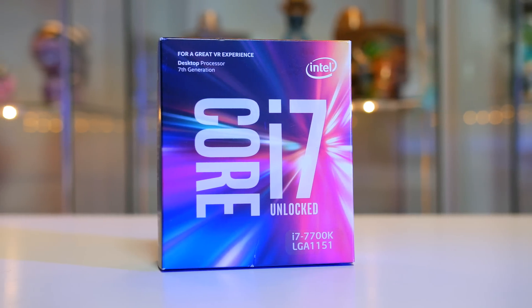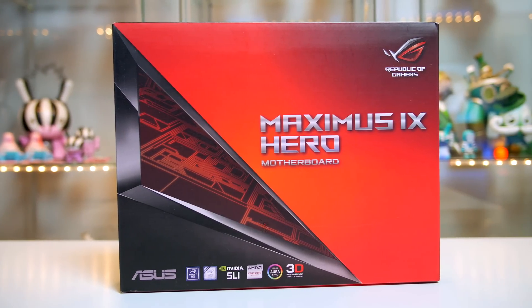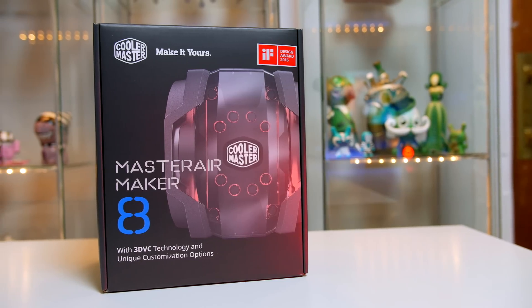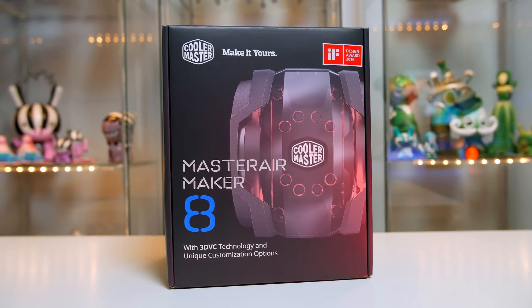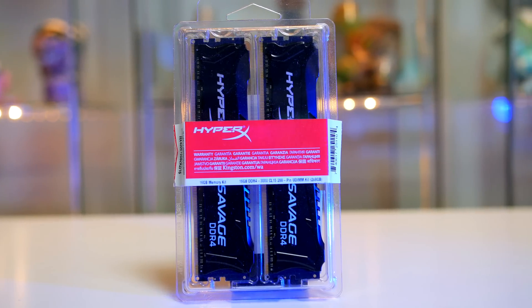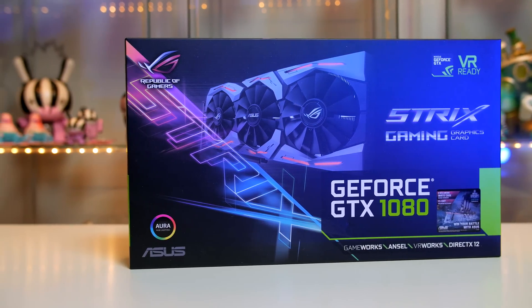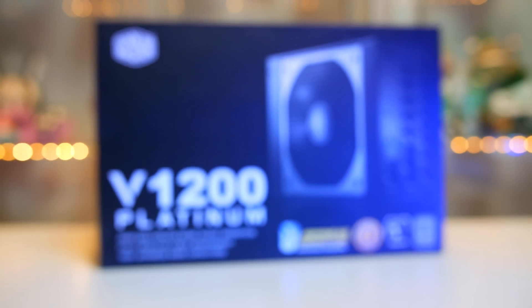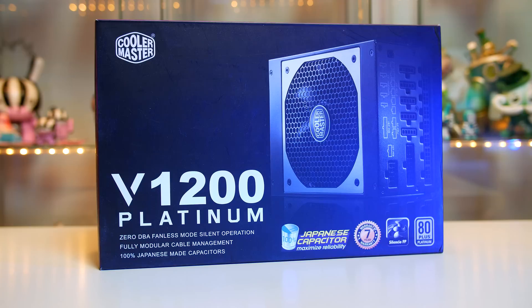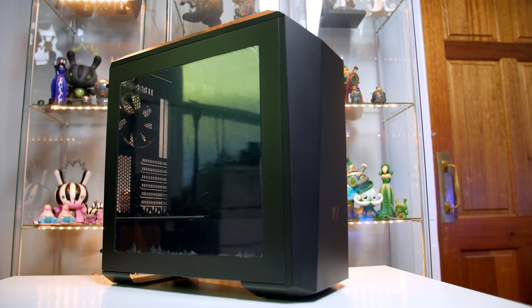First up the processor is the Intel i7 7700K, paired with the Asus Z270 Maximus Hero motherboard — a favourite of mine. Cooling the CPU we will be using the Cooler Master Master Air Maker 8. For RAM we are using 16GB of HyperX Savage clocked at 3000MHz. The graphics card is the Asus Strix GTX 1080 OC edition, the power supply is the Cooler Master V1200 Platinum, and we are building all this inside the Cooler Master Master Case Maker 5. So let's go ahead and I will show you how to put this PC together.